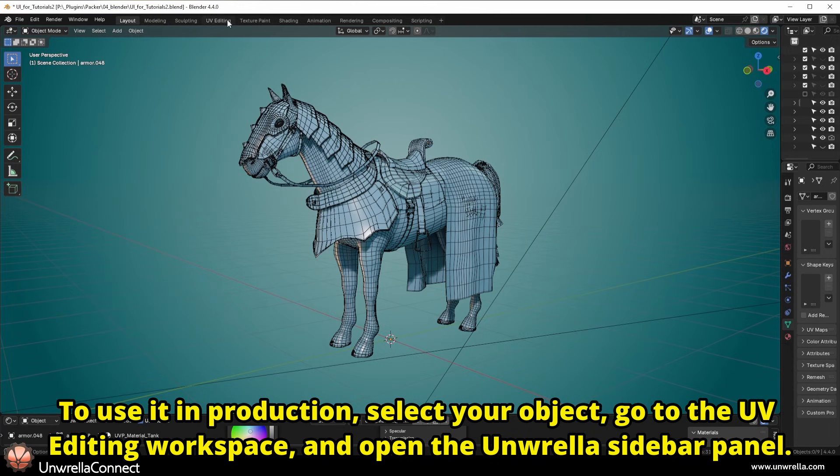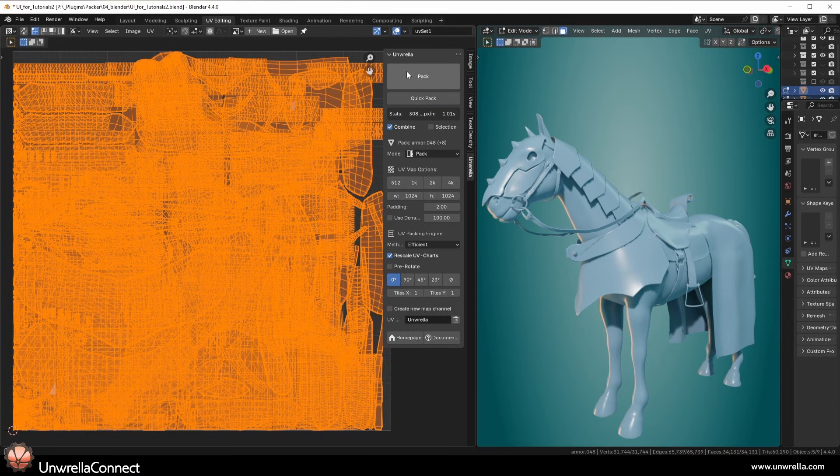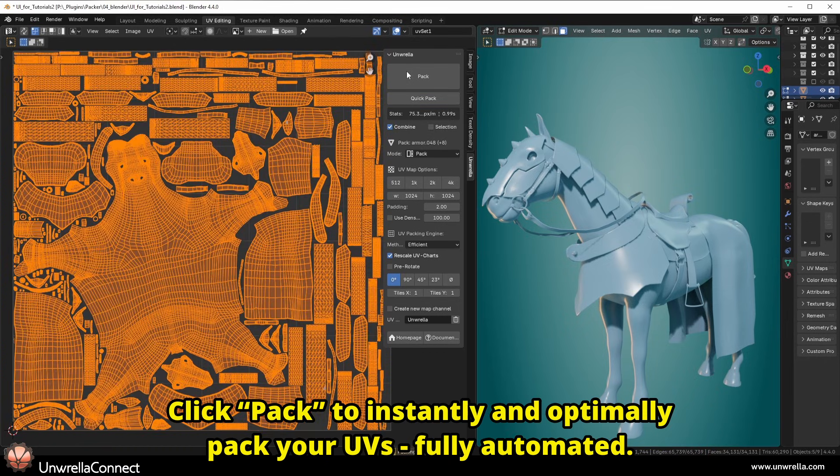To use it in production, select your object, go to the UV Editing workspace, and open the Unrella sidebar panel. Click Pack to instantly and optimally pack your UVs, fully automated.